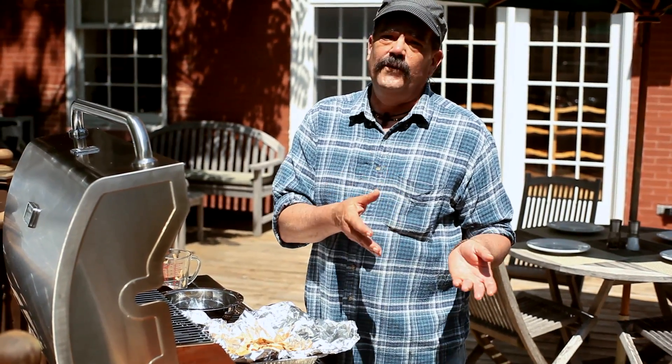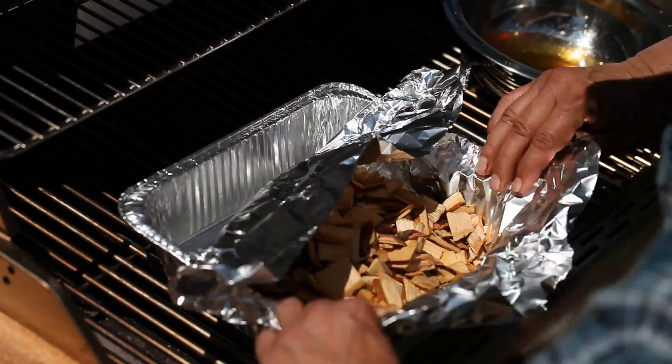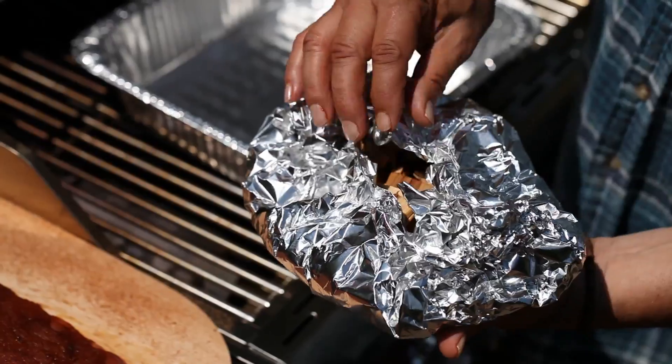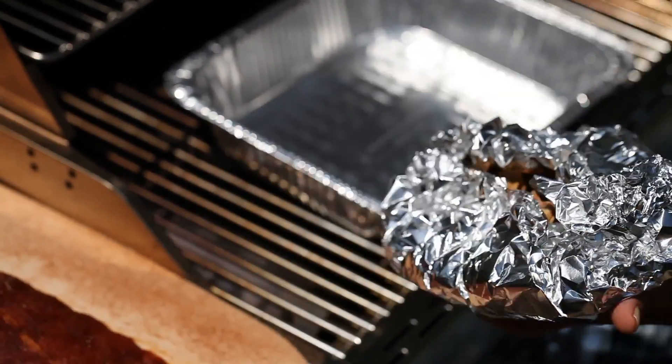Different flavors of wood also have different flavor profiles. I like the apple because it's a rather subtle type of smoke. And leave some room open for the smoke to escape — that's about right there.